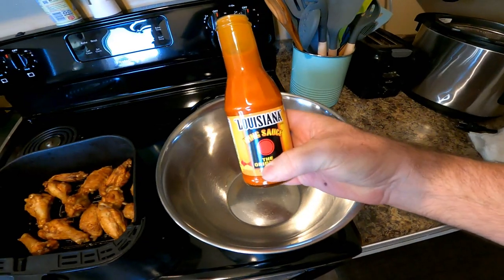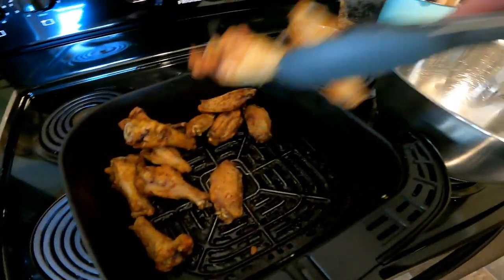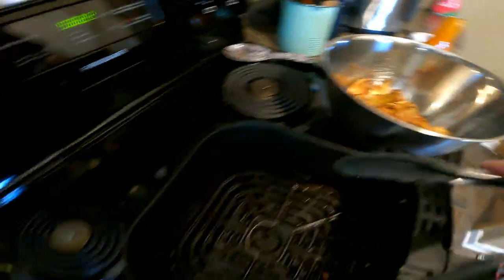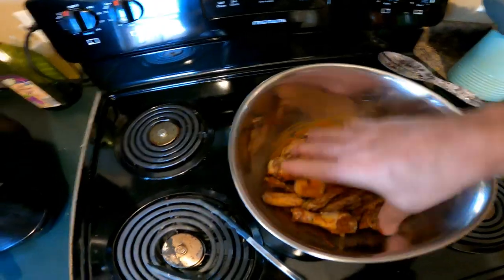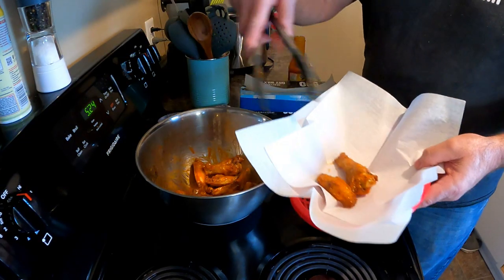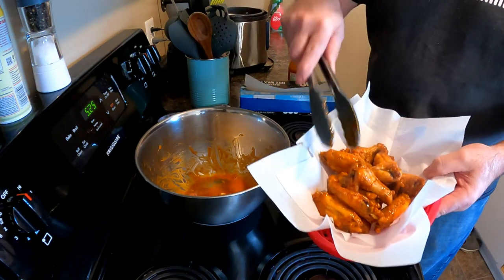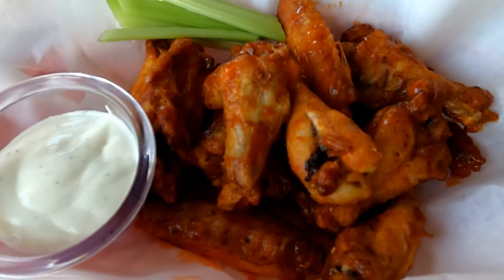After getting all bandaged up, I decided to go into the house and make myself some supper. Today I decided to make some wings and try a new recipe in the air fryer. They turned out great and were delicious.